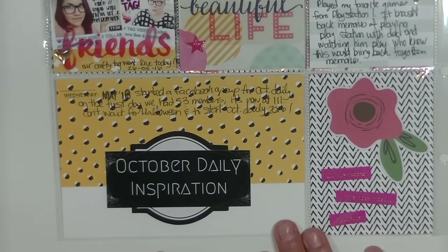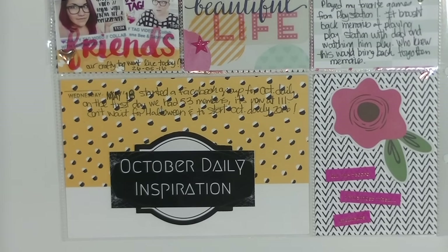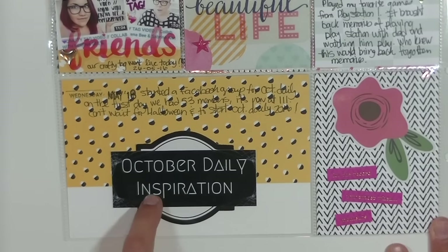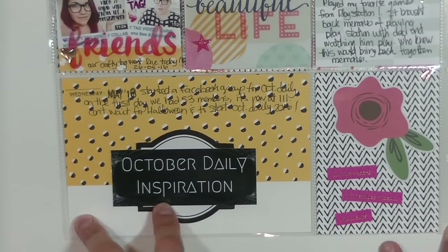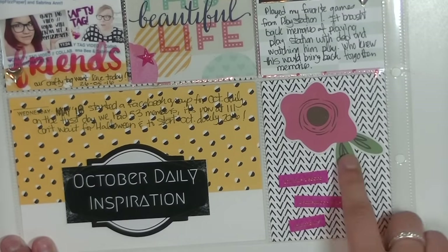Here I kind of ruined the card — I really loved how the label and the October Daily photo looked with the yellow, white, and black. Then I did my journaling and now it looks like crap. But I needed to journal about how I started the October Daily inspiration group — the official October Daily Facebook group. It's a private group — add it and I'll accept you. It's basically to help everyone get together and share October Daily pages, inspiration, and hauls. We're still in June so there'll be more activity closer to October and Halloween. This last card has stickers from My Mind's Eye and Seven Paper.